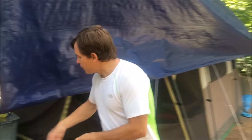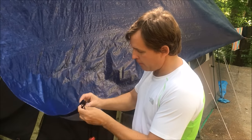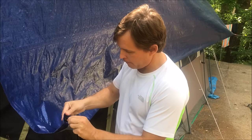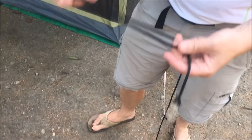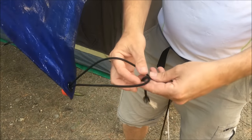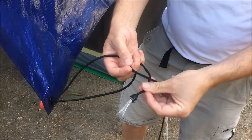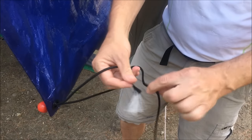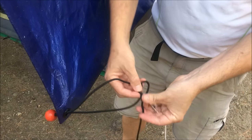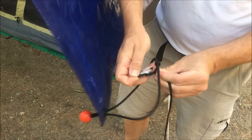So what we're going to do first is thread this grommet saver in here like this. Once we've got the grommet saver on, we're going to use some paracord — it's pretty thin but it's strong — and tie a simple square knot. We go once over, then once over again. The square knot is going to hold it.